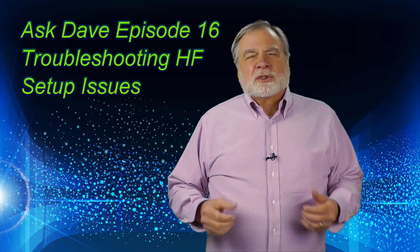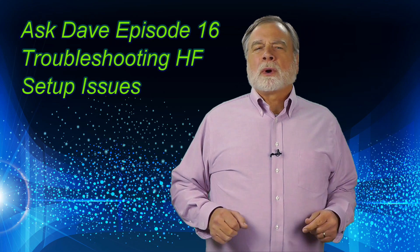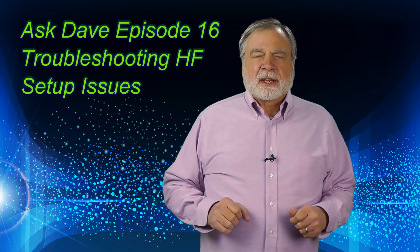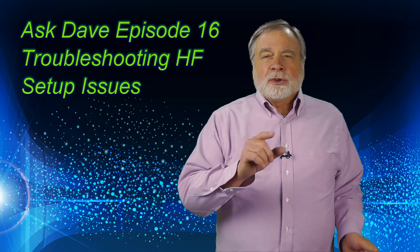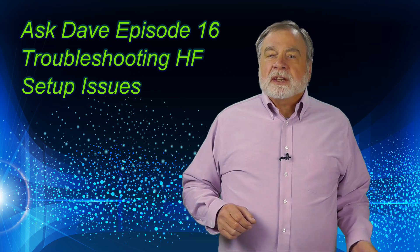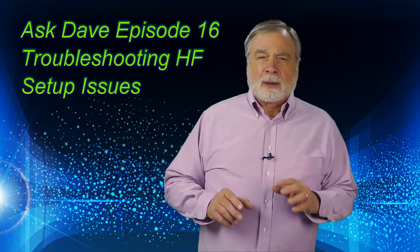I'm Dave Kassler, Amateur Radio Call Sign KE0OG, and this is Ask Dave, Episode 16. I'm here to answer your questions about ham radio, especially questions of interest to those new to the hobby.